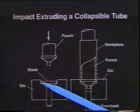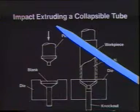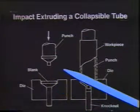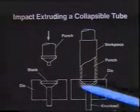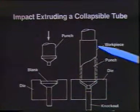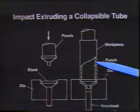We put an aluminum blank in — about the size of a quarter or a 50-cent piece — and push the ram down on top of it at a very high velocity. What happens is the metal splashes just like it was made of water. The metal splashes up the side of the tube very rapidly, and of course it also forms forward. It's a forward and backward extrusion. When we pull back the punch and the pilot, we have this collapsible tube sitting in the die.